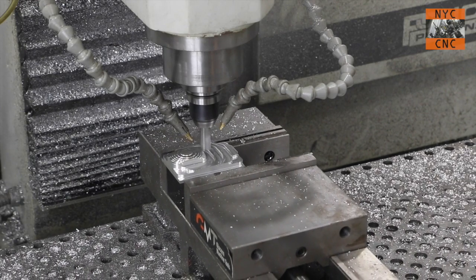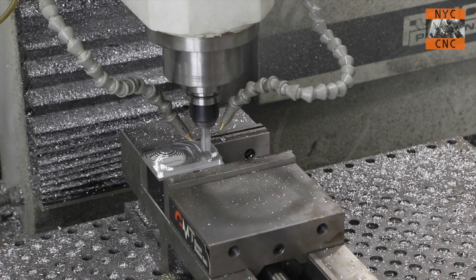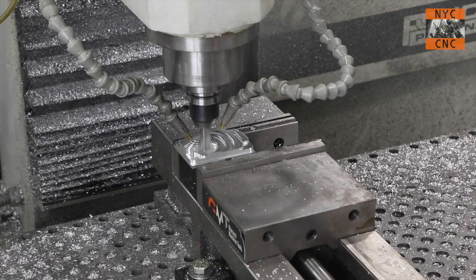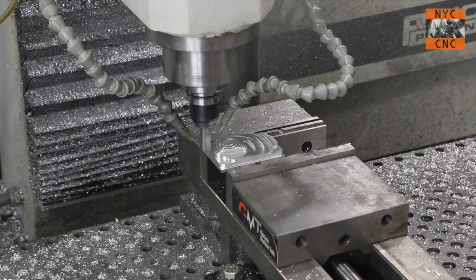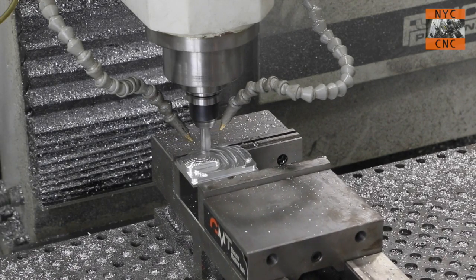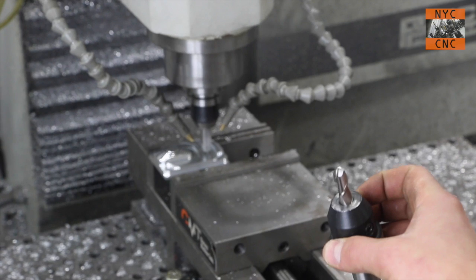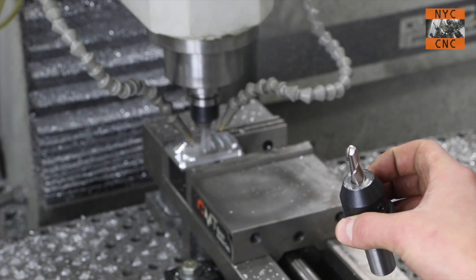We should be about done with the roughing — I probably could have run this tool faster as well, and we talked about the shorter lead-in in the CAM. We're at about 1.805 depth now. Loading up the two-flute ball end mill — just a regular cheap Asian import from Enco, because I just don't invest in high-quality ball end mills right now. We'll see how it does — just two-flute high-speed steel.